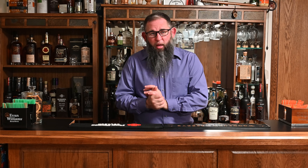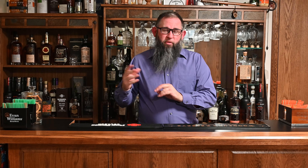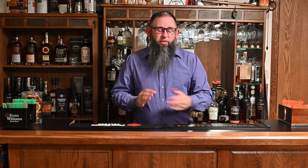Today we are going to continue our theme of summery themed cocktails. This is a cocktail that is very much akin to the daiquiri, which we've talked about in the past, and that is the Gimlet. The Gimlet is very similar to the daiquiri in that it is a lime flavored, citrus sort of cocktail. In this case, we are using gin instead of rum as our base spirit.